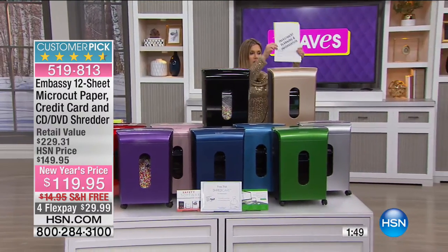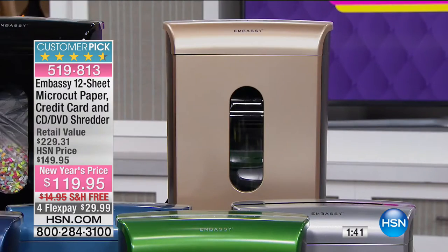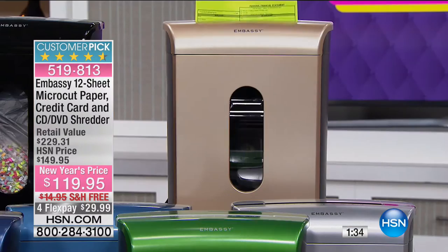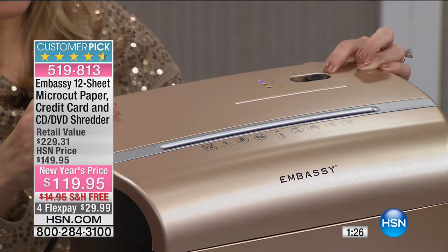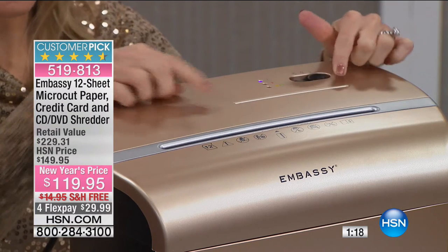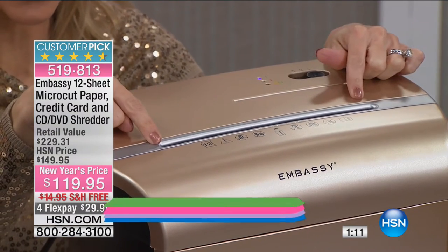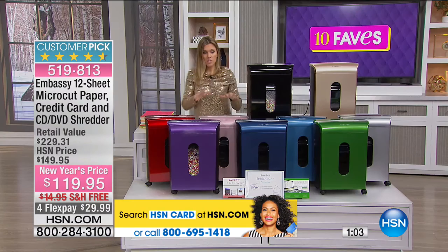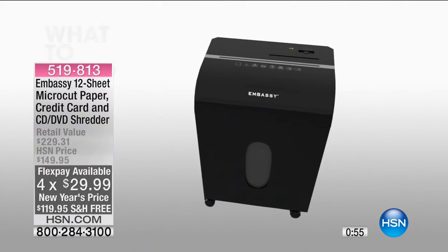It's really simple to use — it instantaneously takes and shreds really fast. Up to 12 sheets of paper means you'll get through that decluttering quickly. On top there's an easy on/off switch and a reverse switch. It comes with a lubricant sheet. There's a slot for CDs and DVDs, the main slot for 12 sheets, and you can also put credit cards, small paper clips, and staples in there. Great choice of colors at $29.99 on four flex.